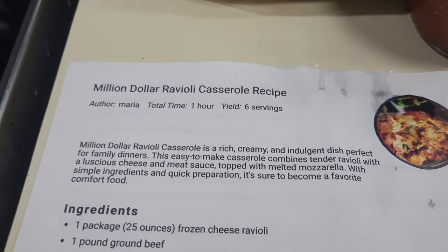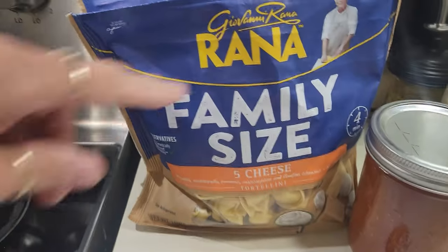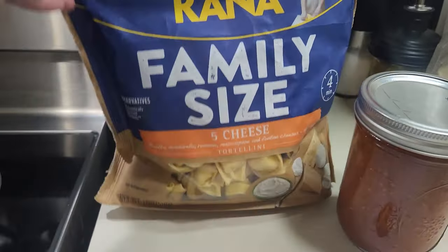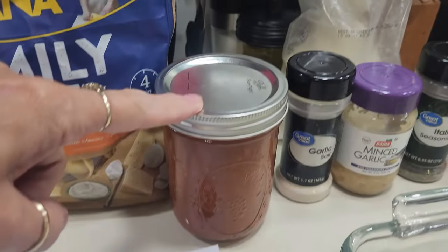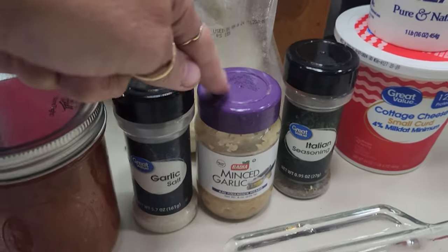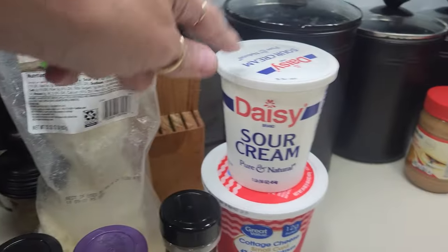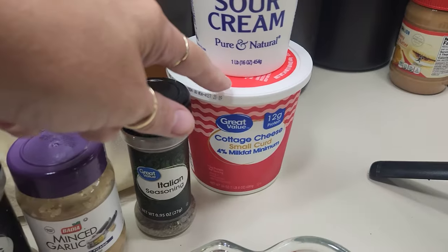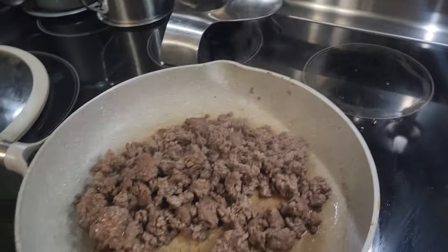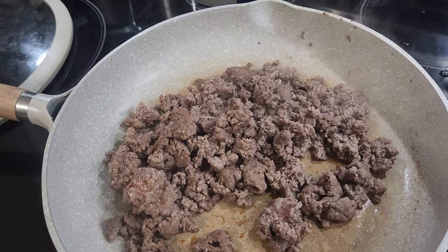Let's make a million dollar ravioli casserole. I've got some cheese tortellini — it's not ravioli but that's what I could find. I've got some of my homemade spaghetti sauce, garlic salt, minced garlic, Italian seasoning, mozzarella cheese, sour cream and cottage cheese, and I've already browned up my hamburger. I'm only making about half a recipe since it's just Danny and I.